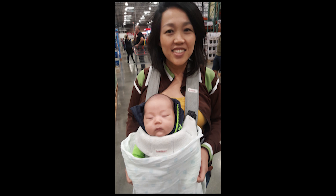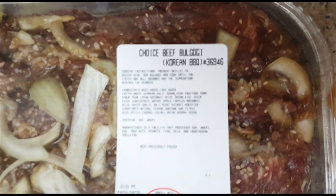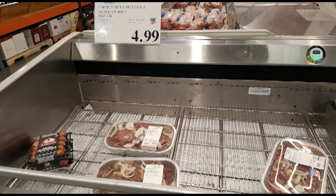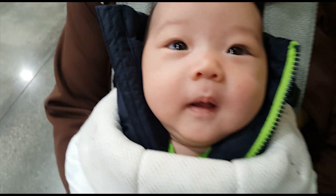Today's video is about Costco's attempt on the Korean classic marinated meat dish called bulgogi. They actually attempted the marinade, and my husband and I love meat so we thought we would try this. We bought a package that was pre-made — it was like five pounds for around twenty-something dollars.